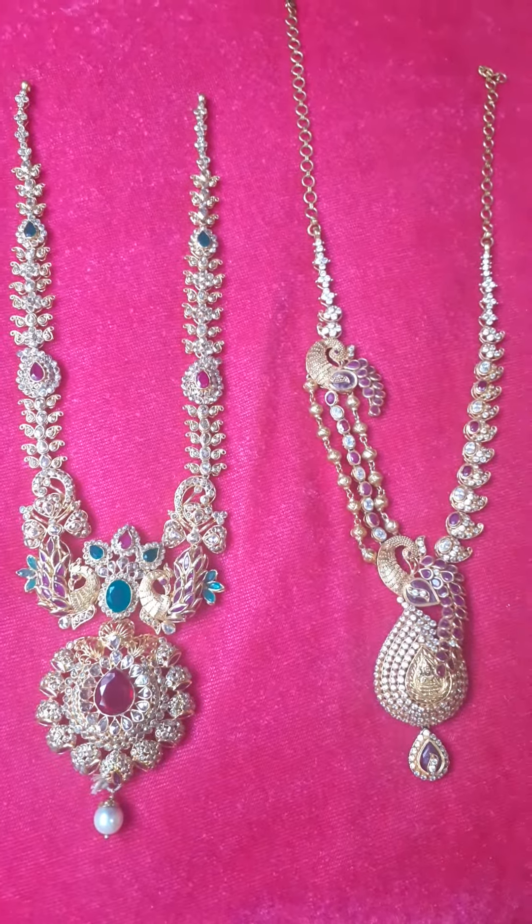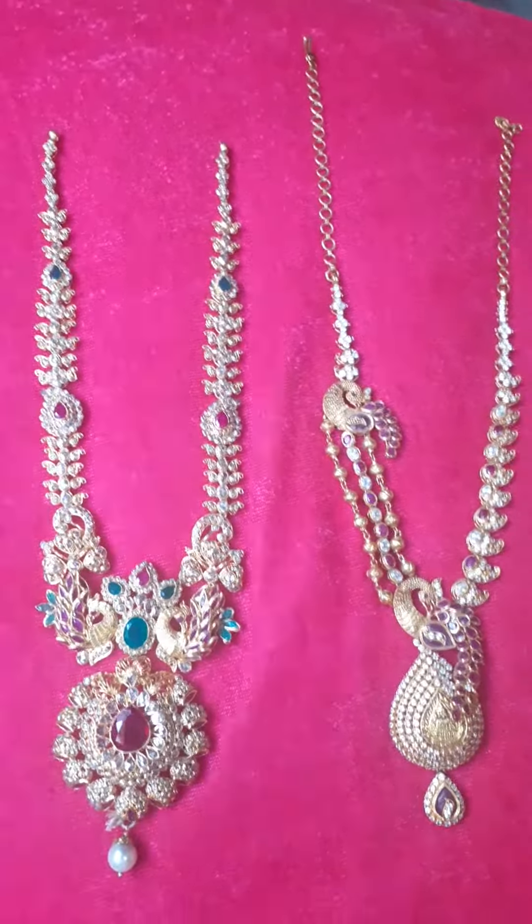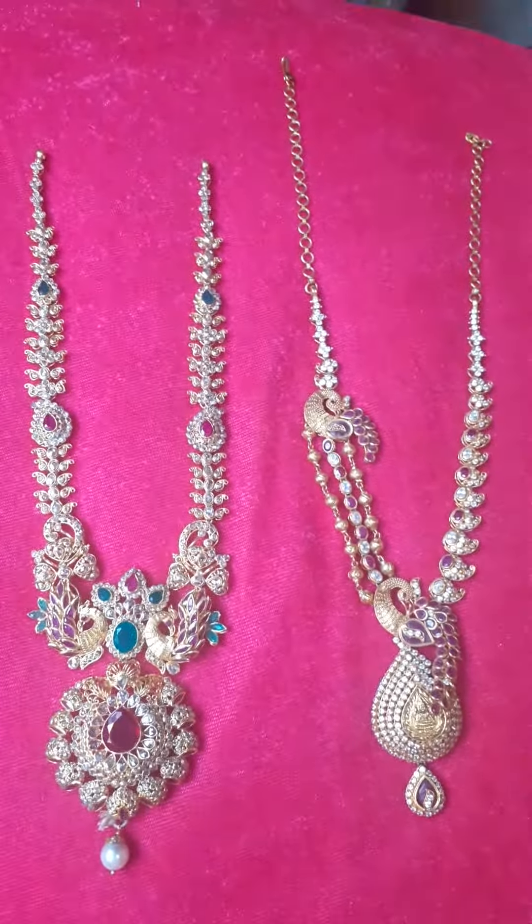Hi guys, welcome back to our channel. With our designer, this is Shemita. Hi Andy, this is Jaya. In this video, I will explain the gold jewelry items with the details of the bag.